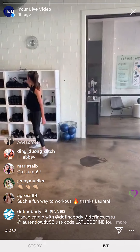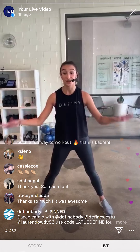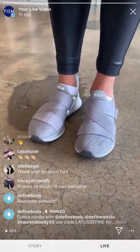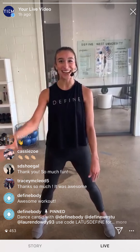Thank you so much for joining us at Define West U Studio — this has been such a blast, this has been so hard, I'm not going to lie. I was a little nervous about this at first, but guys, we killed it, we did it! Also, one more thing: if you joined Define on this InstaLive, TM is doing a Define code to get $30 off their Lattice Studio Shoes. Originally $130, but with the code 'Lattice Define' it's going to be $30 off — that's a big steal right there, especially during these times. Thank you so much for joining me, my name is Lauren Dowdy — thanks for working out with me today!